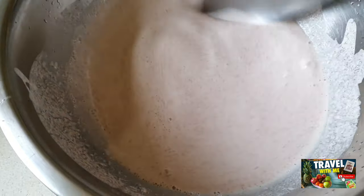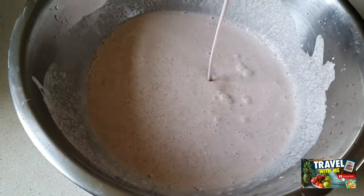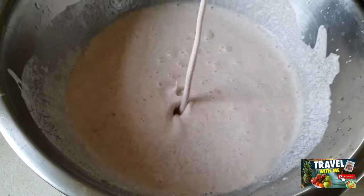Once the rice is soaked, you have to add a little water and blend it. This type of consistency — when you see this, you know this is the right consistency.